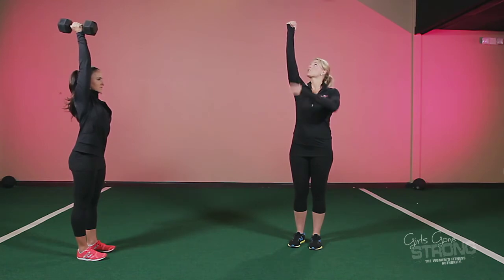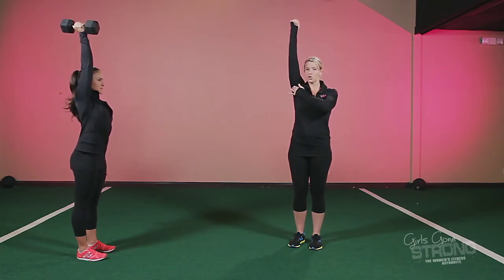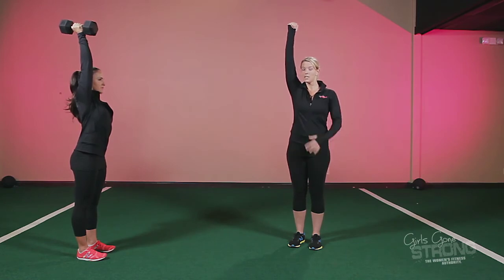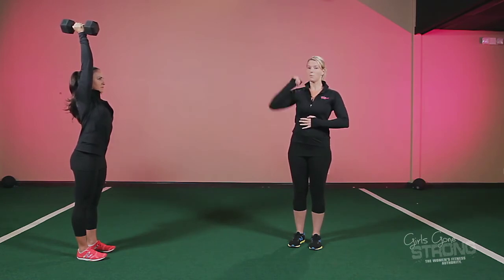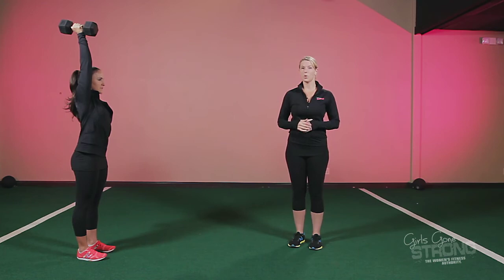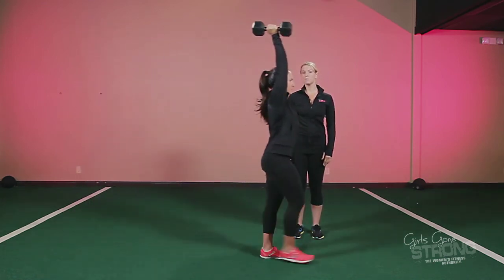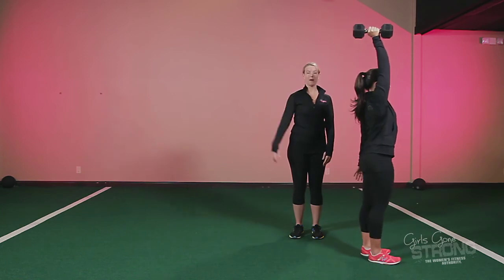Before you go, make sure that your arm is completely stacked over your shoulder, your shoulder blades are back and down, and your bicep is towards your ears. Take a big deep breath through your nose and blow your air out to stiffen your core. Then take a few steps maintaining good spinal alignment and keeping your shoulder back and down.